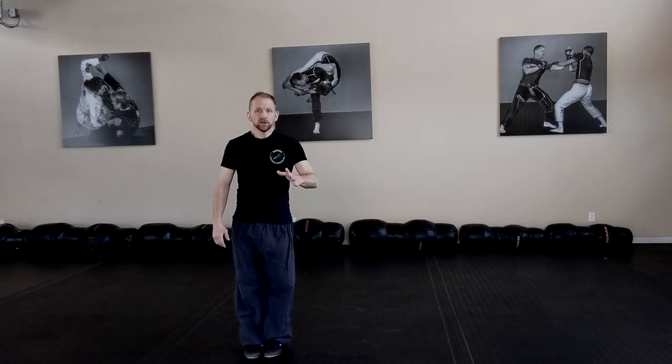All right, guys, here we go. Let's start from the top. First move out of the gate. So we start here. Feet together. Stand at attention.